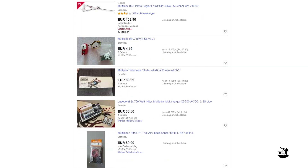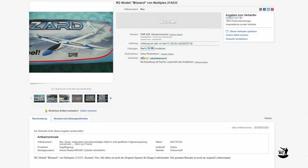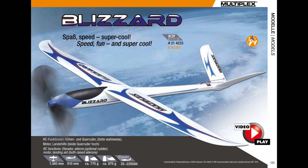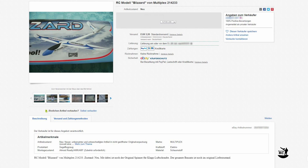I was cruising around eBay looking for some RC parts when suddenly I saw an offer of the Multiplex Blizzard. The Blizzard was introduced by Multiplex more than 10 years ago as a styrofoam hotliner — two things I would have never expected to come together. After a few thoughts, the kit was mine.